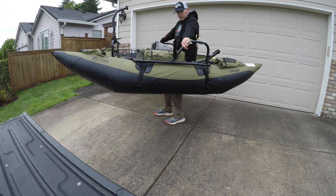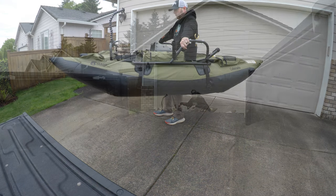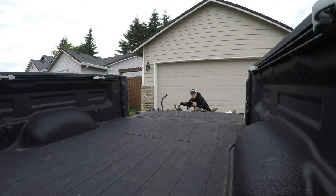Once I get to the water I'll show you how I get it down there as well. Now I'm going to load my boat so you can see how I get it in the truck. I don't inflate the pontoons all the way. This is a 2012 Tundra, so the pontoon fits in there pretty good, but if the pontoons are completely inflated it kind of sits lopsided. So I deflate those just slightly and then just pick it up.